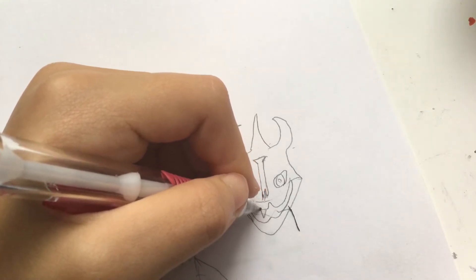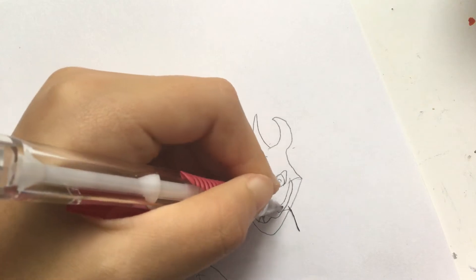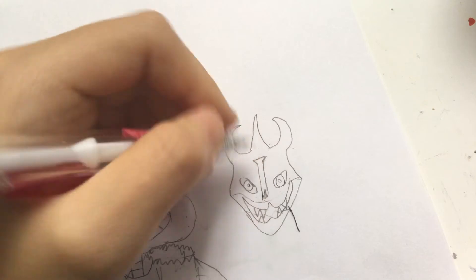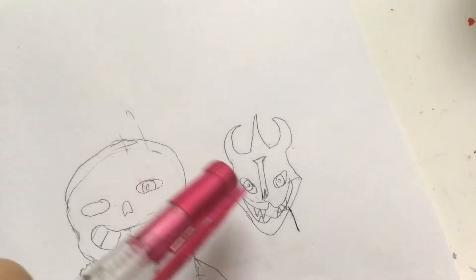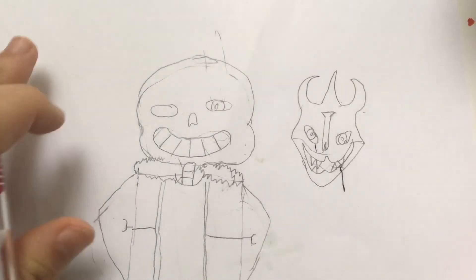And the teeth, which are just little points like little triangles — hopefully you get what I'm trying to say. That's the teeth, and bam you're done. You can add another gaster blaster on this side, but in this case I'm just gonna be making the drawing that I'm doing right now.